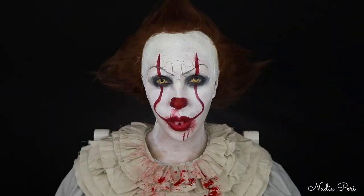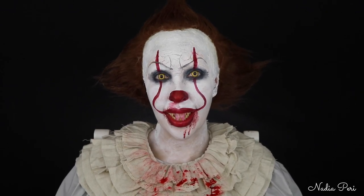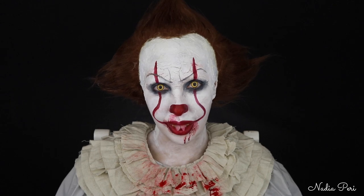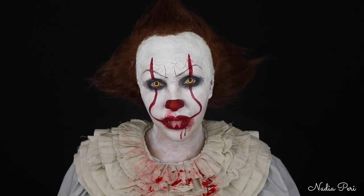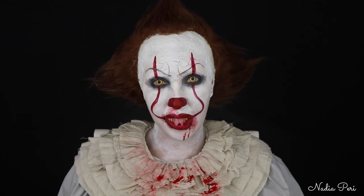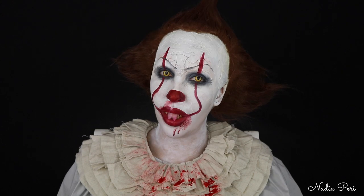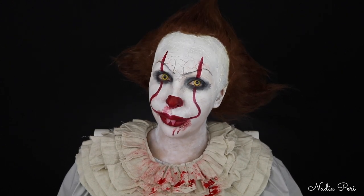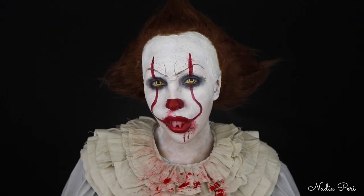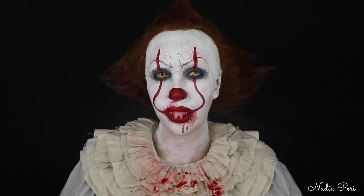Hi guys, welcome to my channel, it's Pennywise. Today I'm going to be showing you how to become me. First things first, make sure you give this video a thumbs up if you like the look. If you guys are looking to go creepy for Halloween, Pennywise is the way to go. So if you guys want to know how to recreate this Pennywise look for Halloween, keep watching.